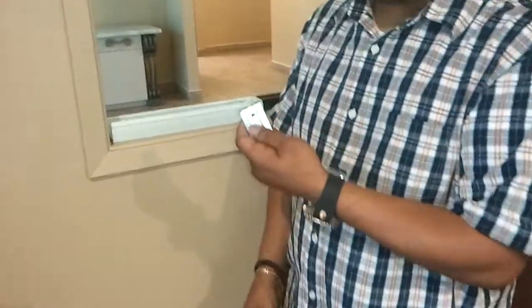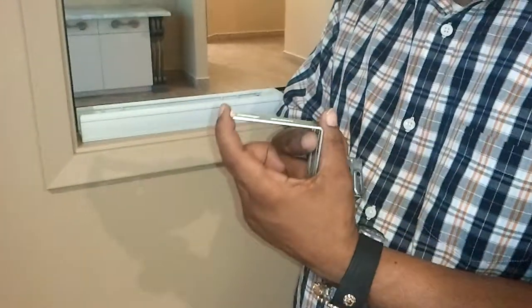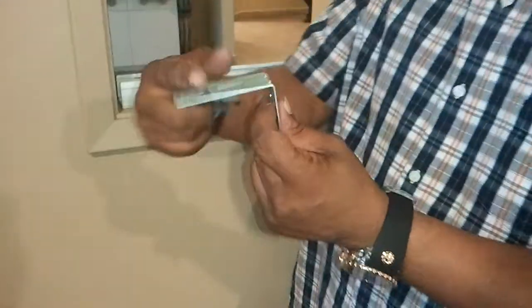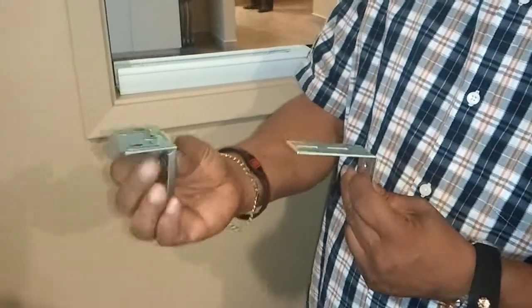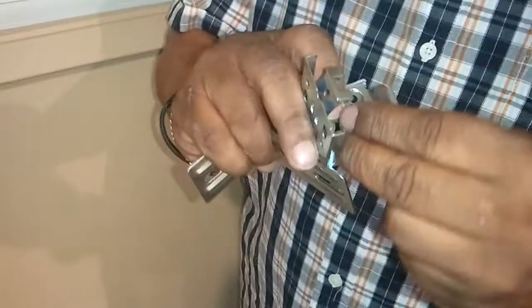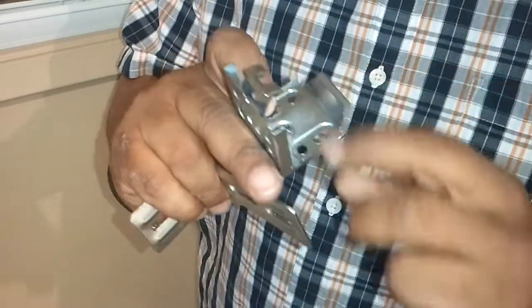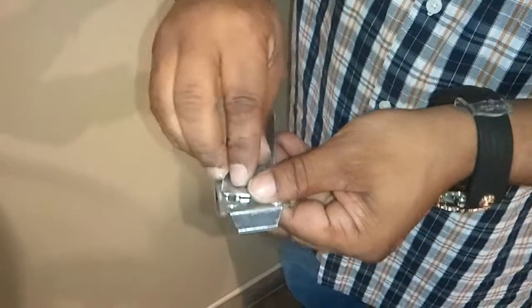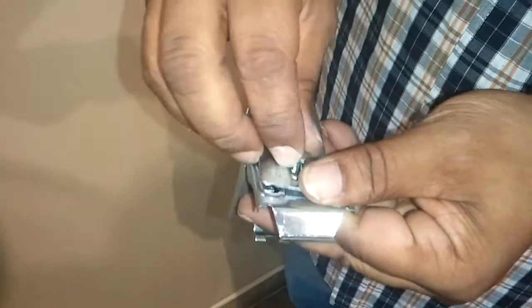This is an extension bracket — the smallest one, the two and a half inch L bracket for a cellular shade. You put your L bracket together, and if not already assembled, you screw it: the flathead part goes down at the bottom like that. Then take your nut and screw it on there.